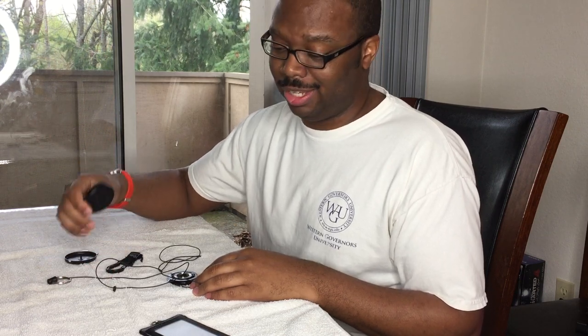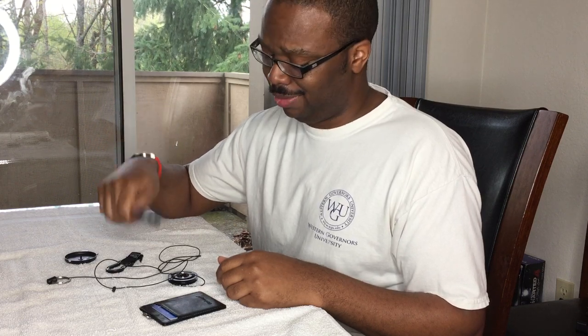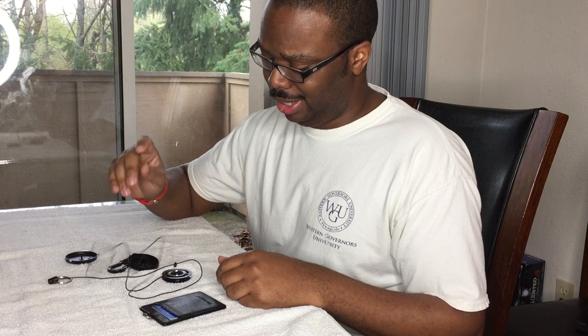This is the Keyback Heavy Duty — supposed to hold 15 keys with the Kevlar cord — and it couldn't hold a leather pouch and two ID cards. Currently useless out of the pack.